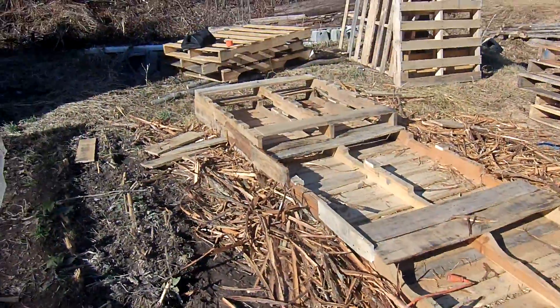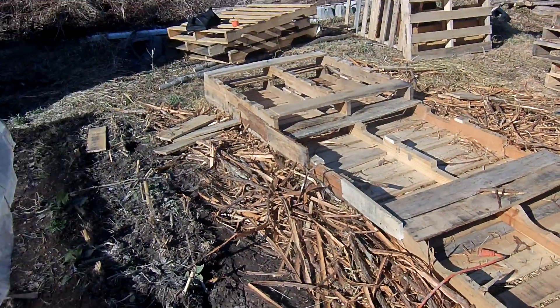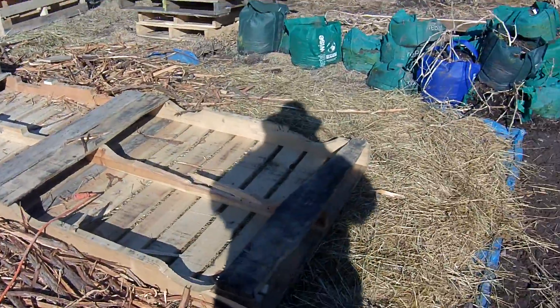Here's another project — I'll make another video on this. But I'm working on a new type of raised bed pallet garden. We'll see how it goes. A little more work involved than I thought, but we'll get farther along here.